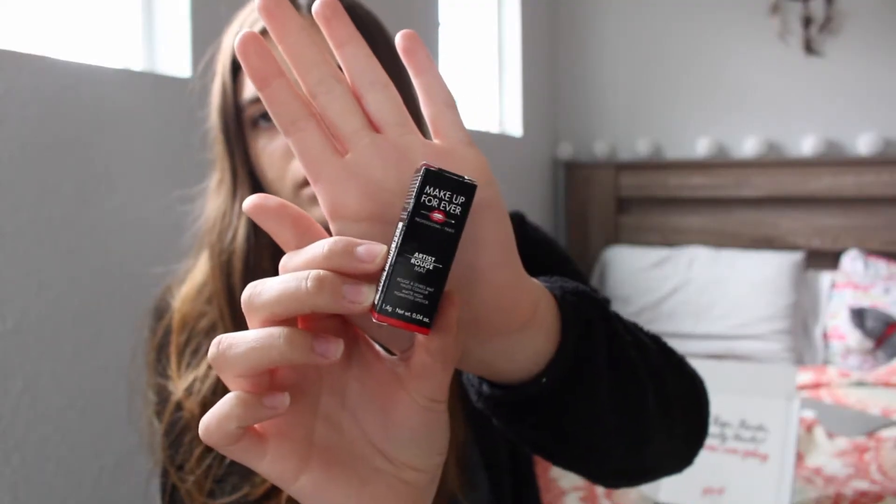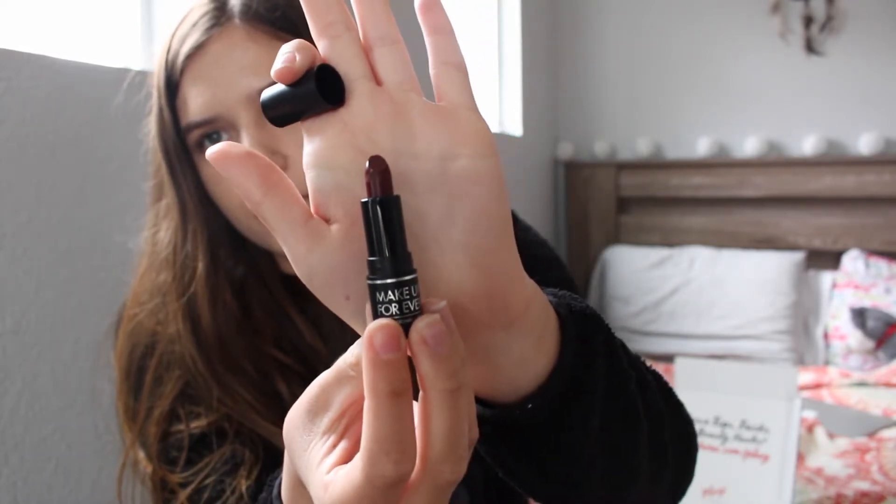The other one I got is the Makeup Forever Artist Rouge Matte high-pigmented lipstick in M500. It comes in this cute little box. It's a darker red color. When I first received this, I was pretty mad because the little tip of it was crushed — it was not attached to the base, it was just broken. It looks more like a reddish wine color now, but it used to look more like a purple. So that's kind of weird — maybe it's just the light.